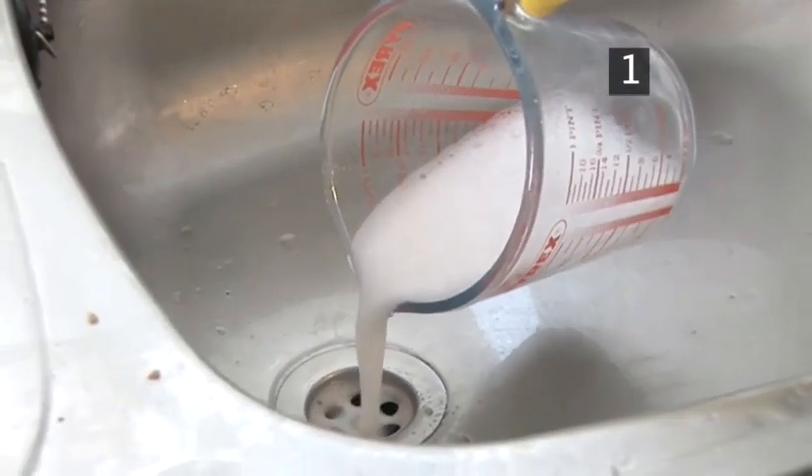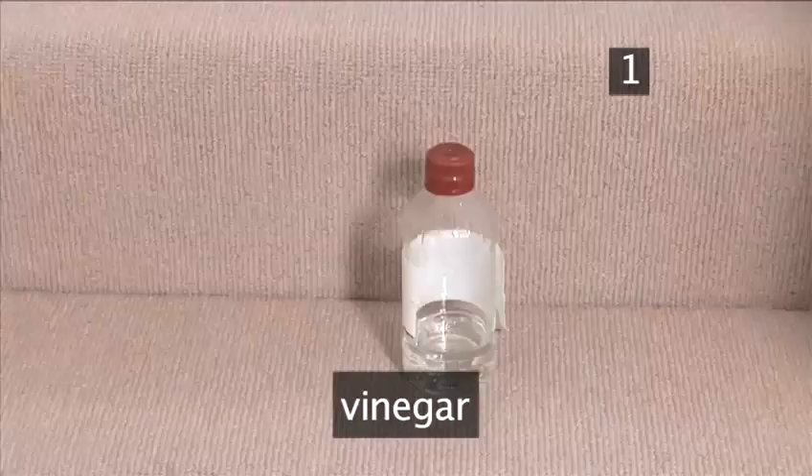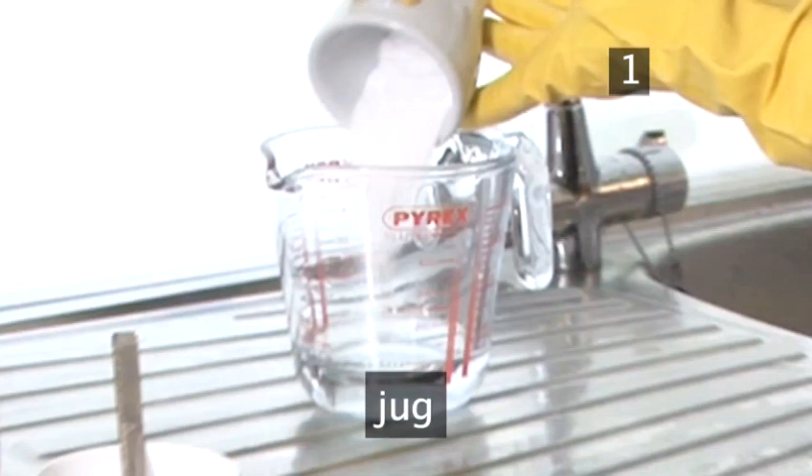Step 1. You will need: rubber gloves, bicarbonate of soda, vinegar — we're using white vinegar but any will do — cups for measuring, and a larger jug for mixing.